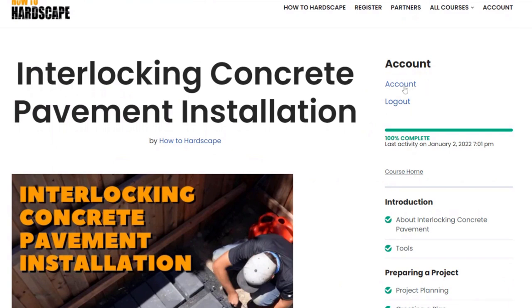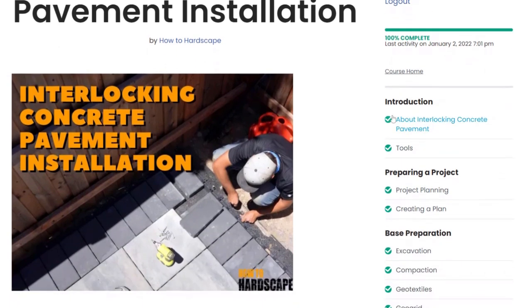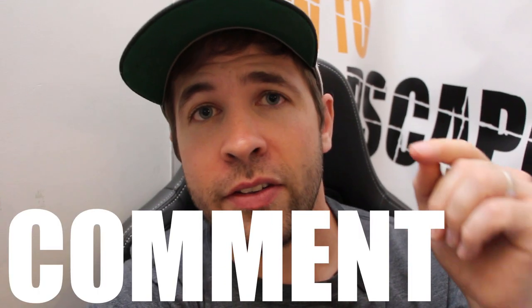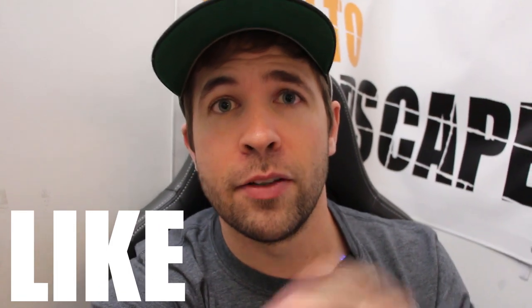If you want to learn more about the installation of interlocking concrete pavement, we have courses available on our members-only platform — a three-hour course on interlocking concrete pavement installation and another three-hour course on segmental retaining walls, with tests and a certificate of completion. We also have our software, the How to Hardscape Headquarters, to help streamline your business from budgeting to estimating. Links are in the description below. Leave a comment, like the video if you found it helpful, and subscribe for more hardscaping content.